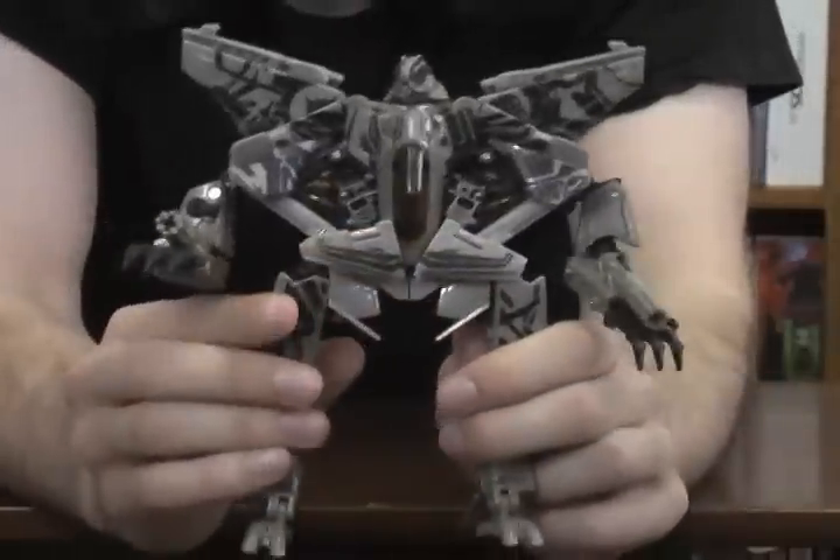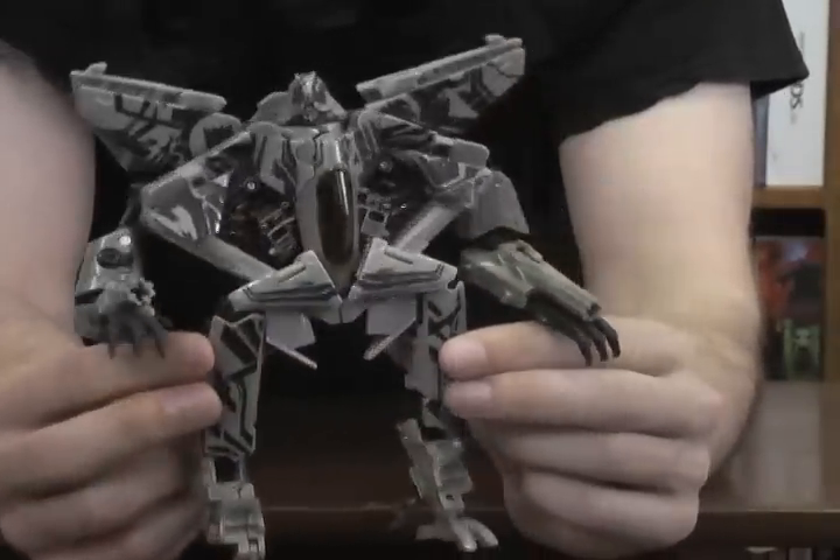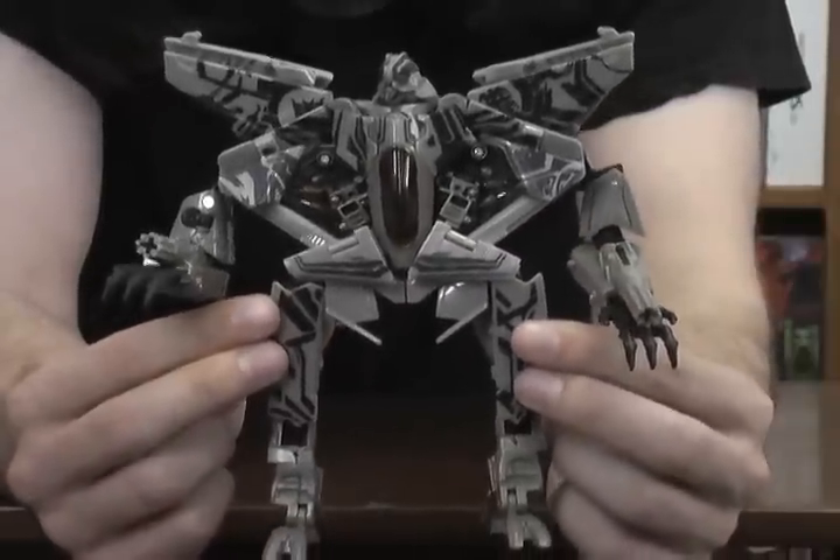Revenge of the Fallen Starscream — a pretty cool Voyager class figure from the Revenge of the Fallen movie line.